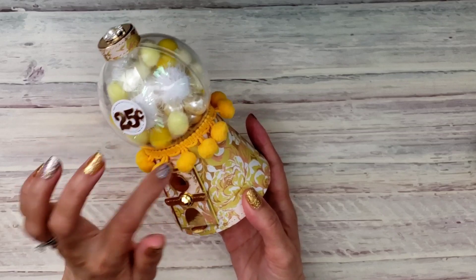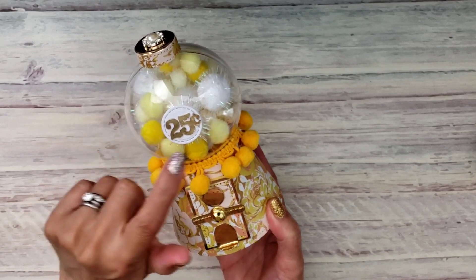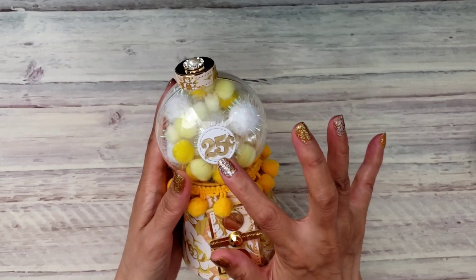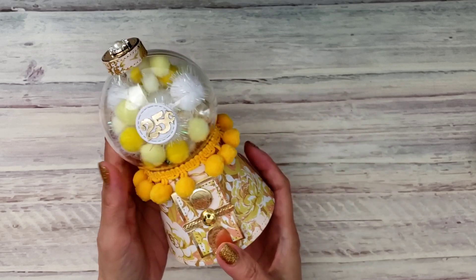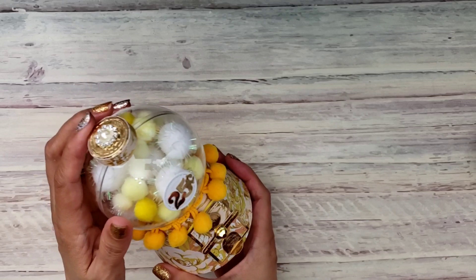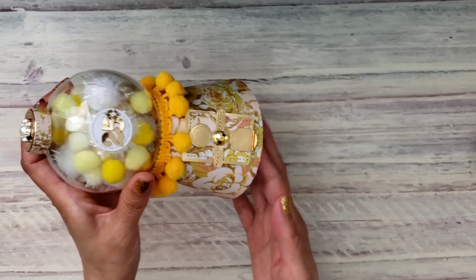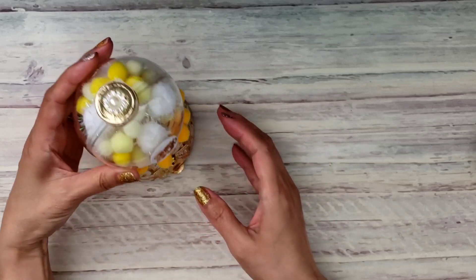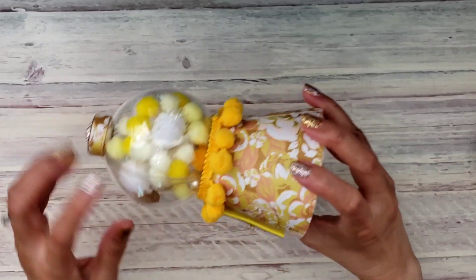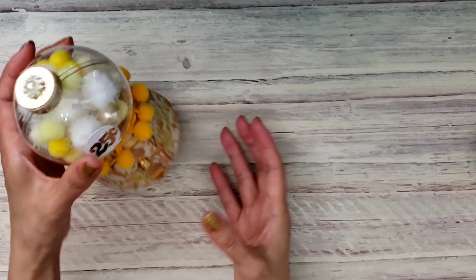I did use my new pom-pom trims from Joann's. For the circle I used a die instead of the SVG file because I liked the stitched look on this one. It's pretty much the same as before — I put a bling on top, put my initials, and made the bottom super sturdy. I think it came out so cute and simple and elegant. I did put some beads in there that were gifted to me by Bernadette recently, and I thought they went perfectly with this little project.